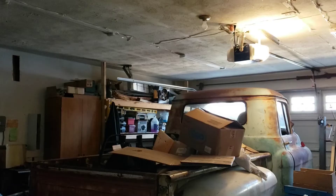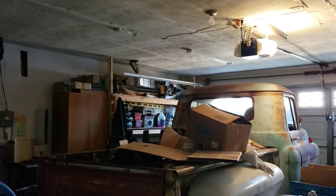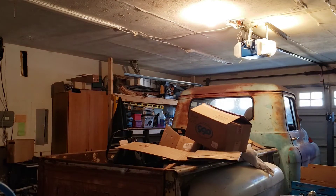Alright guys, this is my garage. The only thing on right now is the daylight from outside and the light bulb from the garage door opener because I just closed the garage door. Here's my normal garage light — you can see how bright that is. Now this is with one light on.